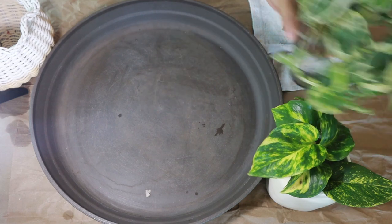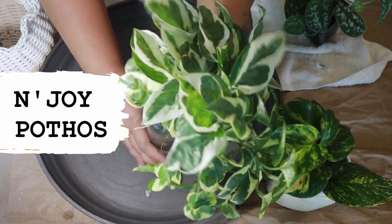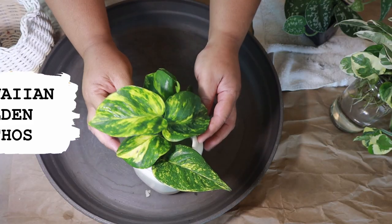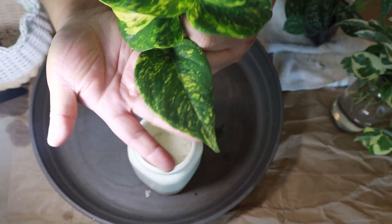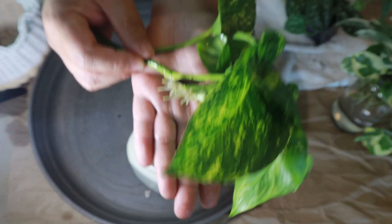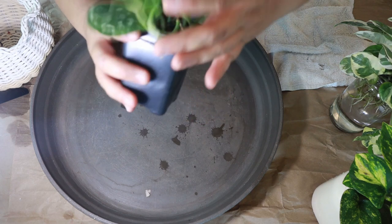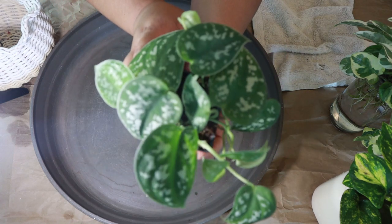The first of the three pothos I'm repotting is the Njoy pothos, which you'll probably recognize from my DIY planter video. It suffered root rot because I watered it and forgot to drain the water, but now it has grown some roots back and is ready to be repotted. Next is the Hawaiian golden pothos — I'm very excited about this one. I've been propagating it in water and I really love the variegation. It hasn't grown a lot of roots yet but I'm going to put it in LECA to continue its propagation. Last but not least is my Scindapsus Pictus Argyraeus — propagations from my original plant that suffered quite a lot, which I propagated to save some of it. It has been propagating in sphagnum moss for about a month.